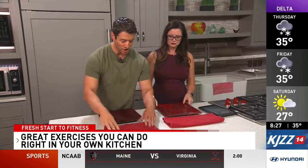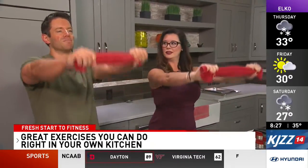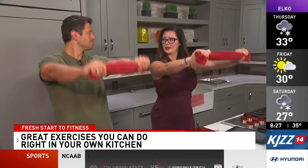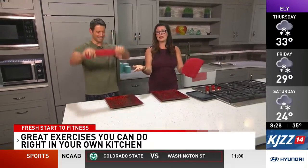Next we're going to grab a dish towel and do dish towel pulses. We're gonna hold it straight out in front and just go up and down like so — great for the shoulders. You can pull out on that dish towel, and you can even add a little lunge in with this. Possibilities are endless, just like that.